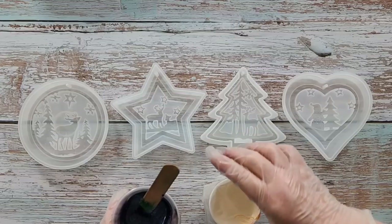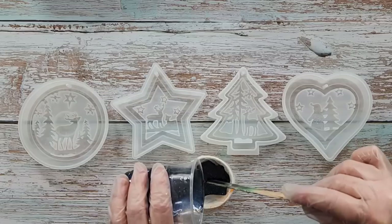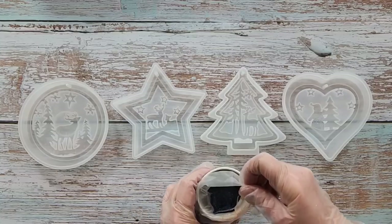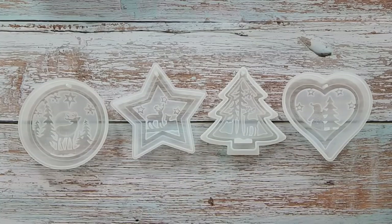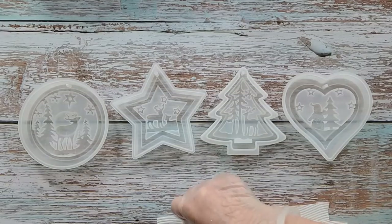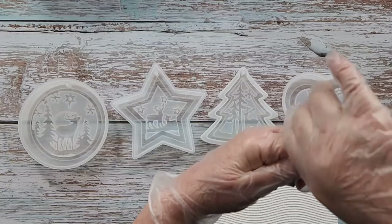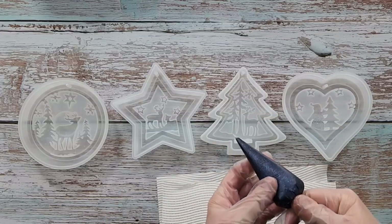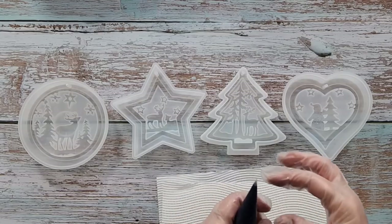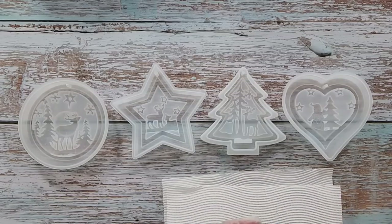Because I need to get resin into tiny little areas, I'm going to use a piping bag. I made 50 grams of Part A and 22 grams of Part B. I probably don't need all of that but it's difficult making up a tiny little bit of resin, so I'd rather make up a little more and pop the excess into one of my puffy heart pendants. I'll cut a tiny little hole in the piping bag so it doesn't come out too fast.